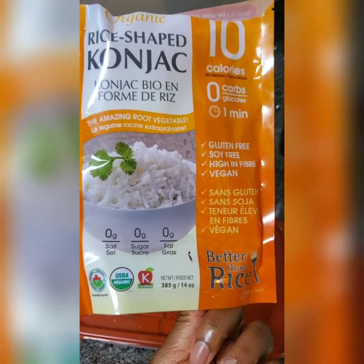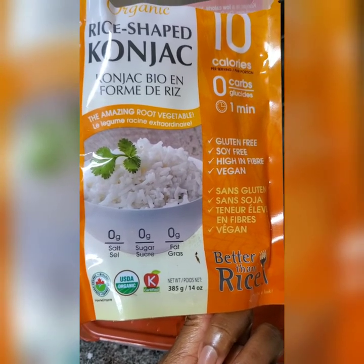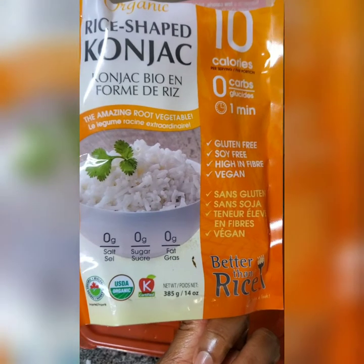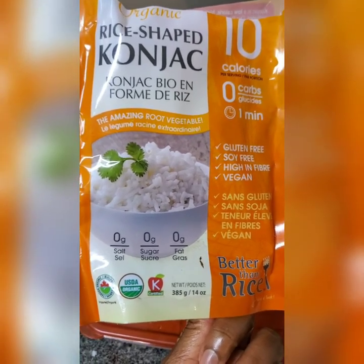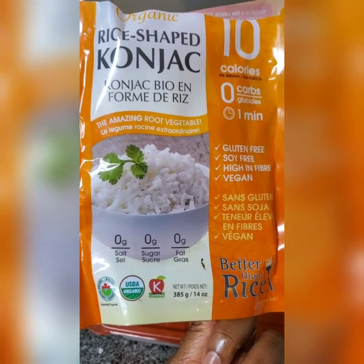Is it better than rice? I'm still permitted to have brown rice, but because of the carbs I try not to have it very often. This is definitely my go-to when I want a rice fix. Thank you for listening.